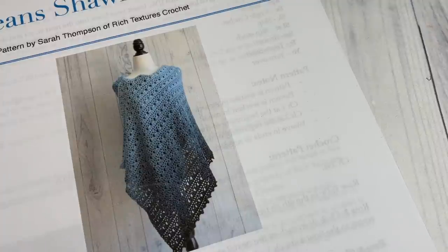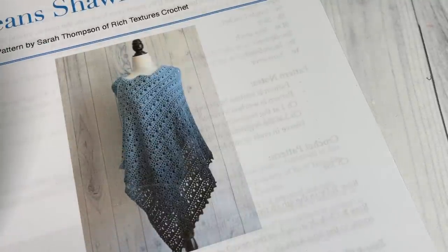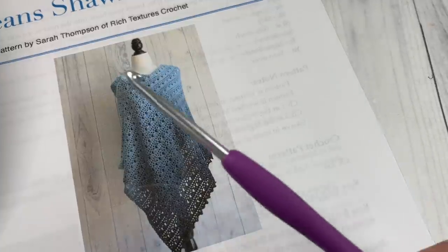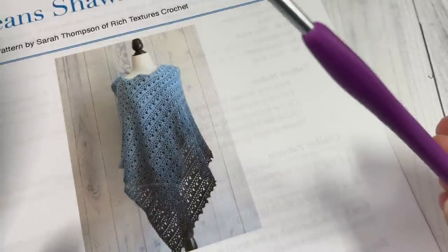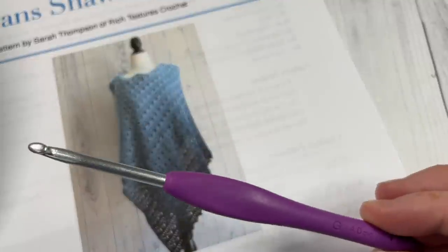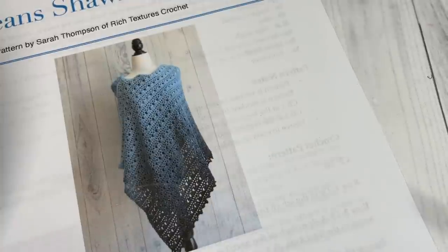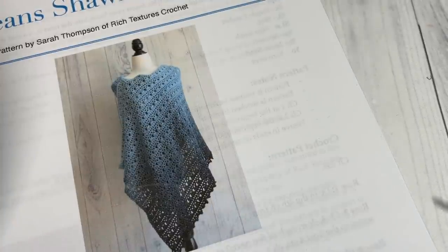This yarn is by Panda Yarns, and I have links to the written pattern, the yarn, and my crochet hook in the description of this video. Today, along with your 1600 yards of yarn, you're also going to need a 4mm crochet hook. The free written pattern is on richtexturescrochet.com. Thank you so much for joining me — while you're here, I invite you to subscribe. This channel is updated weekly with free crochet patterns and stitch tutorials.